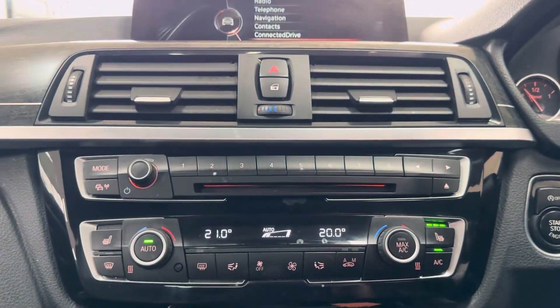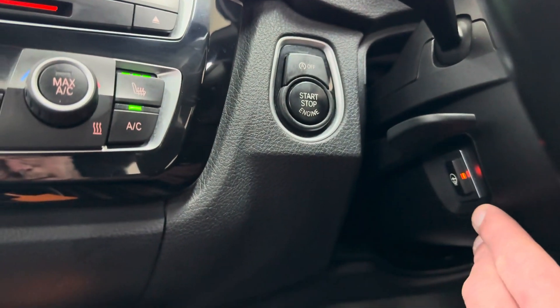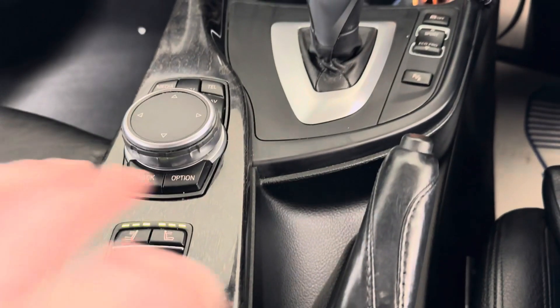The dual auto climate system comes with heated seats. The roof is now closed. Just down here is the steering wheel heating, and then you've got your air collar just there.